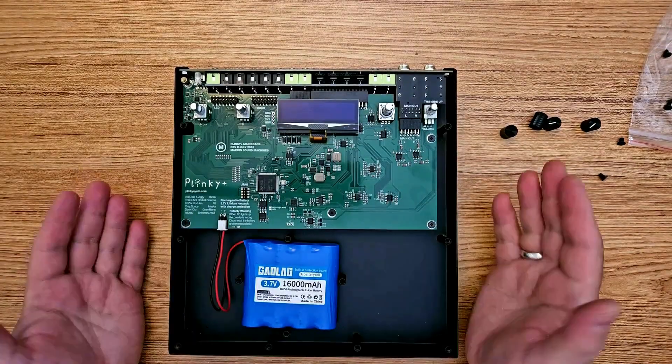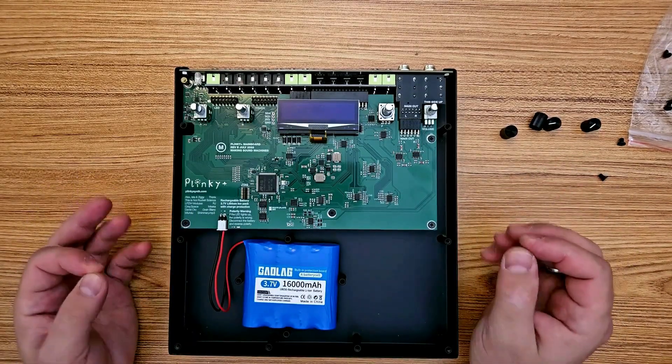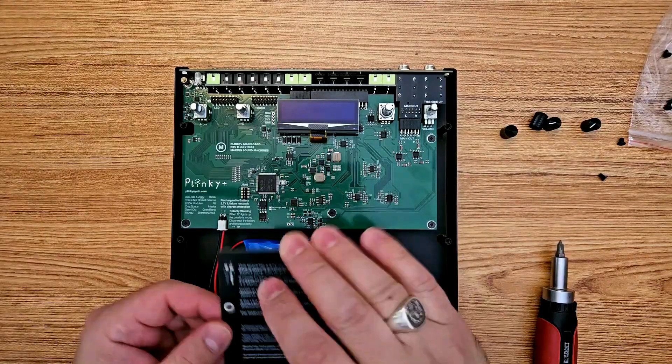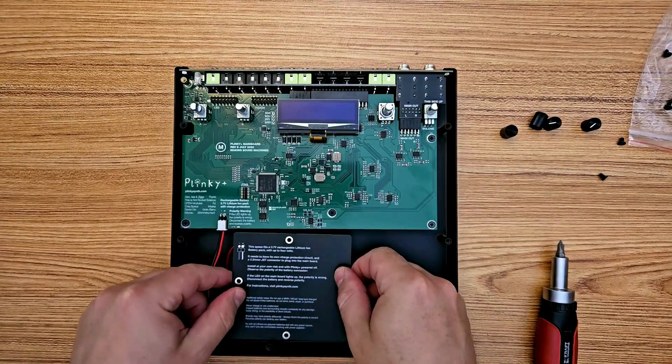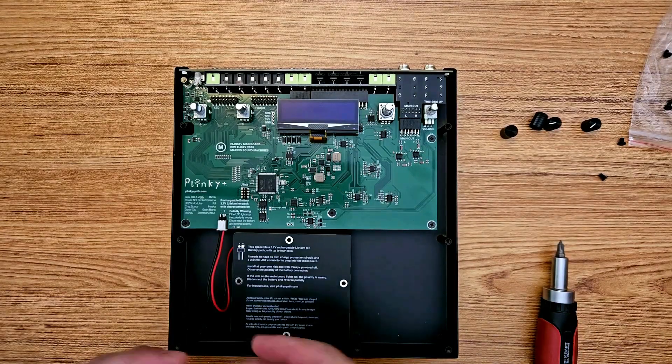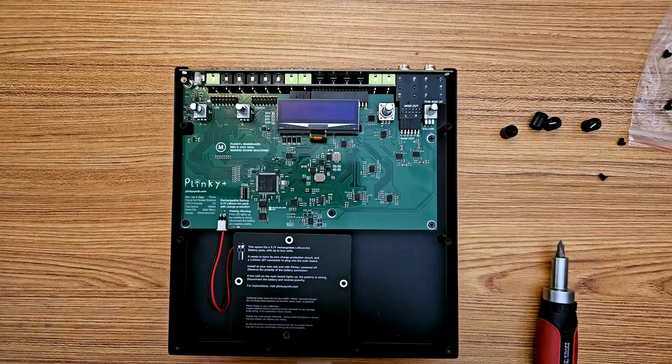No sparks, no magic smoke — I think we're good. Now I am going to take the battery cover that comes with your kit and install it right on top with those four extra screws that I had left over from my Plinky kit.